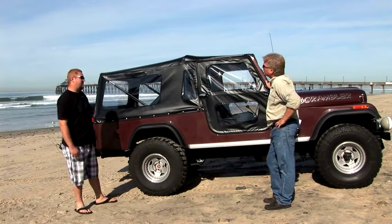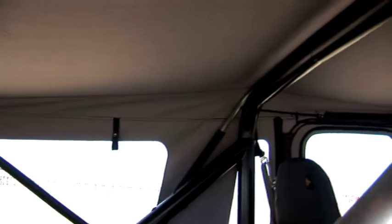I really like that it seals up nice, and it just keeps a classic look from when the Jeep was from the factory. And the safari windows — they roll up, they're real clean, it's like having a full-length bikini top.